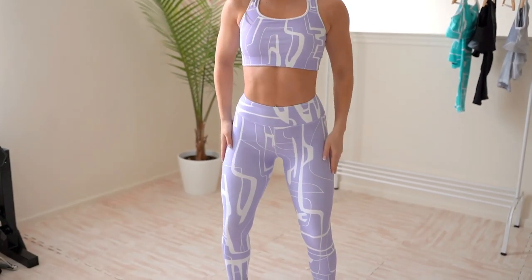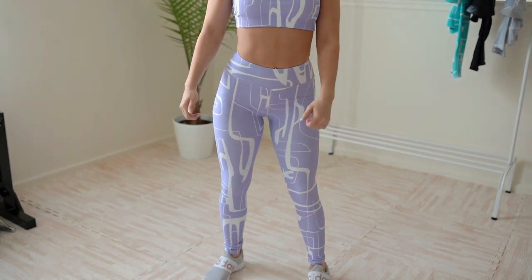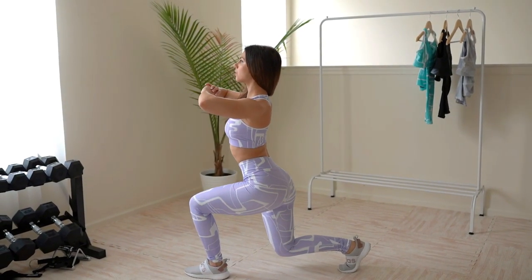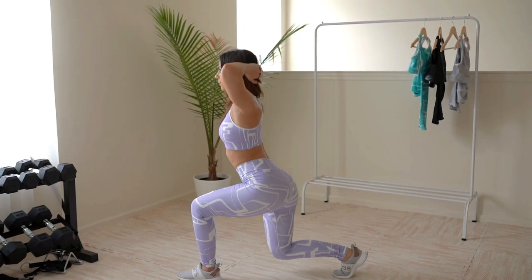I do not see a camel toe in these leggings, which is phenomenal. Considering these have seams, I was really shocked. These are precision cut and hand sewn — the seams are completely flat, not thin, so they don't cut up into you, they lay flat, which gives an overall more flattering look. And we're all wondering the same thing — is it squat proof? The answer is yes, it passed the squat test.